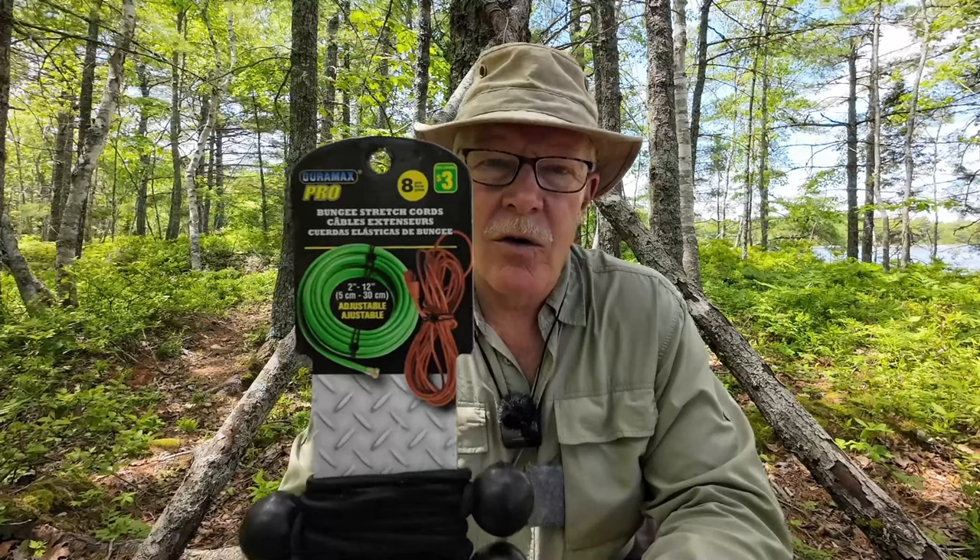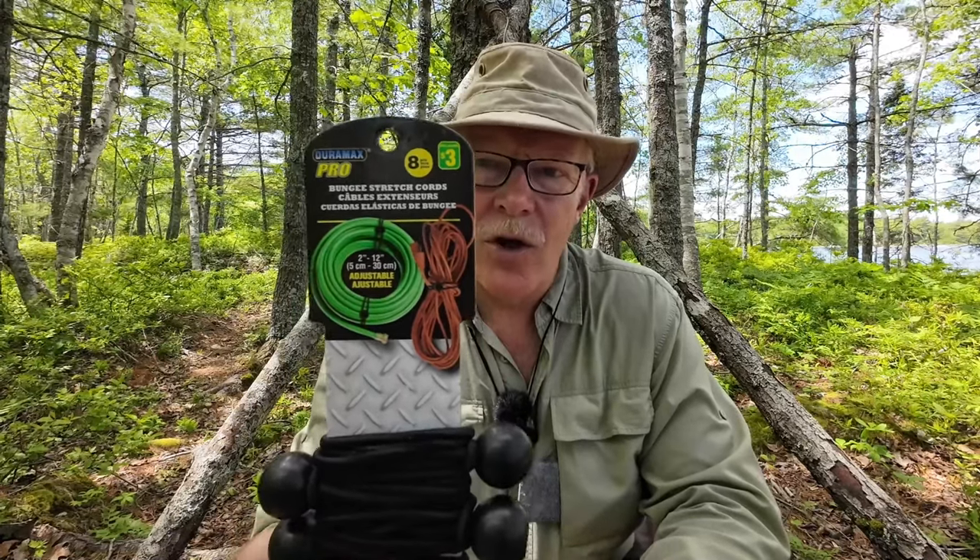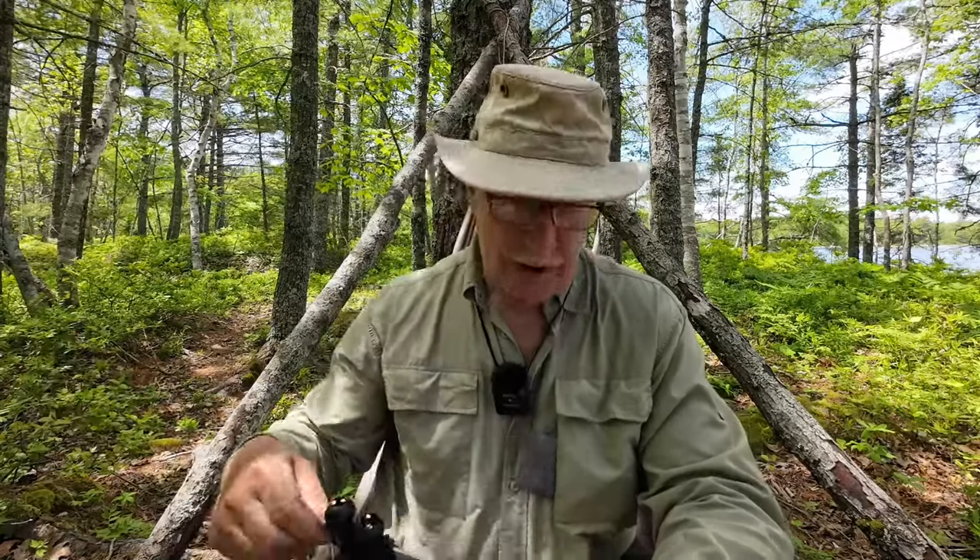I picked up a package of these at our local dollar store, Dollarama — eight of these on a card for $3. You really can't beat that. It was one of those things where I thought, okay, I've just got to try them out to see if they have any value. And as I mentioned, they sure do.